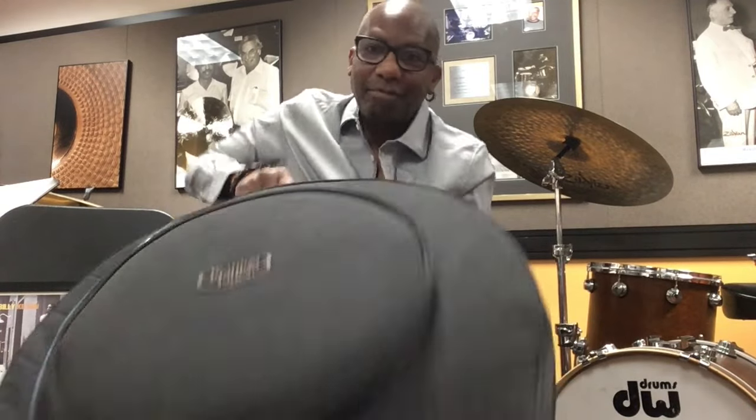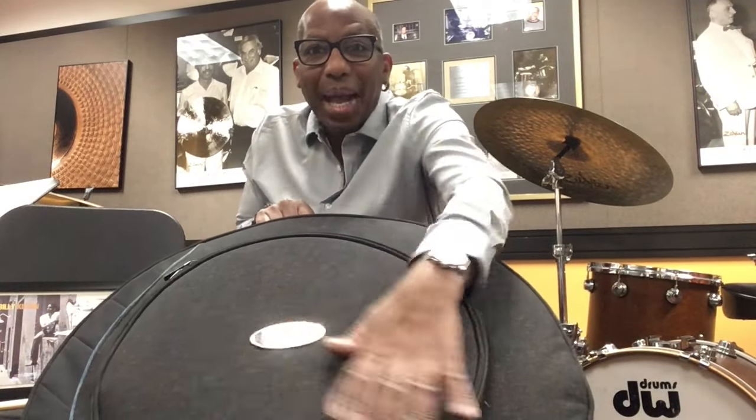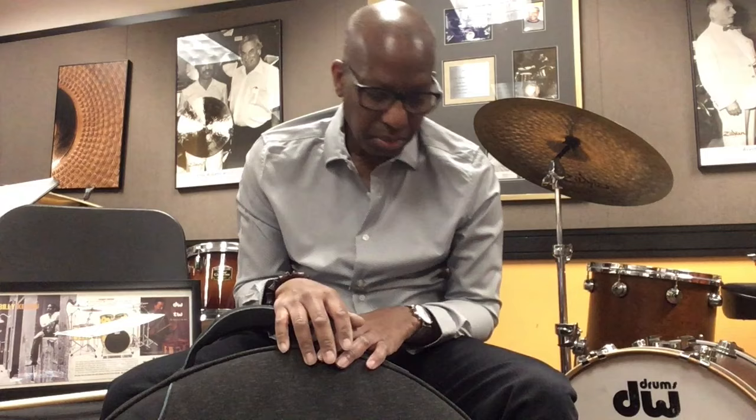Hi, Michelle. I finally got my bag. I got the bag, brought it to Boston, because I'm doing a tribute to Alan and to Alan Dawson. I'm at Berklee — this is my teaching office here, and I wanted to share with you guys what's inside, what I normally keep inside my bag.